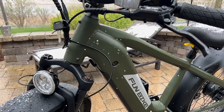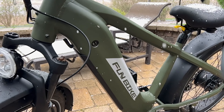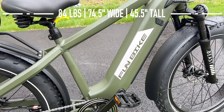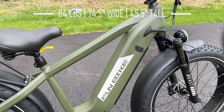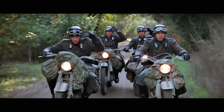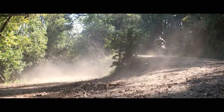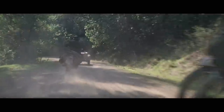Let's get at this bike. This is the Beast by Funbike, and the Beast is an apt name because it is a monster. It's tipping the scales at about 84 pounds, 74 and a half inches roughly from one tire to the next, and it stands 45 and a half inches tall at the handlebar. Not a small bike by any stretch of the imagination. This bike actually reminds me of an old World War II motorcycle — maybe something out of one of those Indiana Jones movies. I'm looking around to see if I can get a sidecar to go along with this.